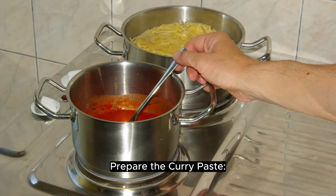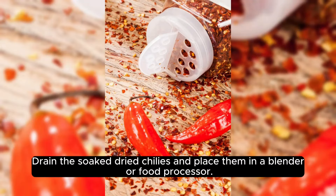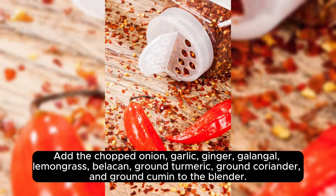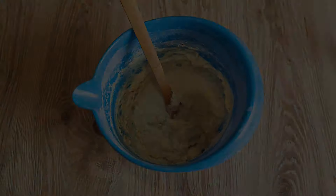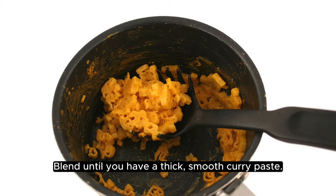Instructions: Prepare the curry paste. Drain the soaked dried chilies and place them in a blender or food processor. Add the chopped onion, garlic, ginger, galangal, lemongrass, belacan, ground turmeric, ground coriander, and ground cumin to the blender. Add about a half cup of water to help blend the ingredients into a smooth paste. Blend until you have a thick, smooth curry paste.